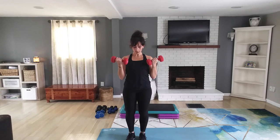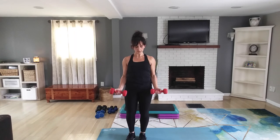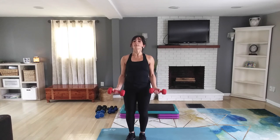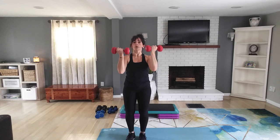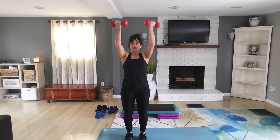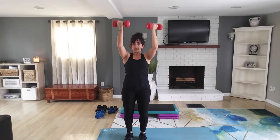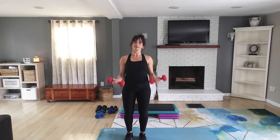Bring it down — bicep curl again. Curl and curl. Last one, back up to that reverse chin-up. Lift and lift. Keep your core tight, you want your hips under you and your stomach flexing. One more — bring the arms back down and bicep curl. Do four more, three, two.